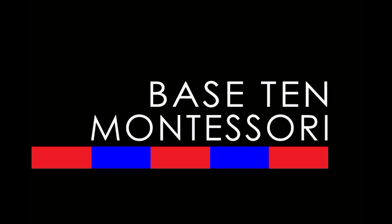Hey everyone, this is Teresa from Base 10 Montessori, and today we're going to do the Subtraction Snake Game.